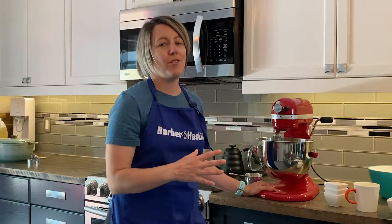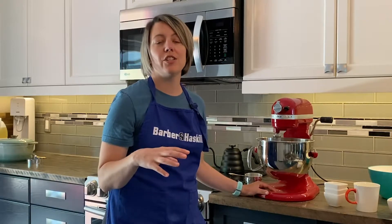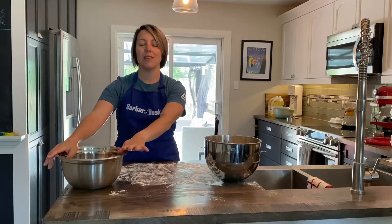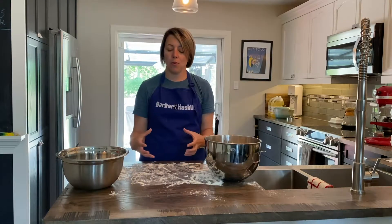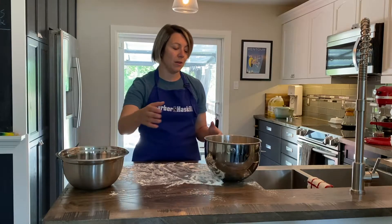Our dough has started to pull away from the sides of the bowl — that's how we know it's ready. Now we're just going to put it out onto a floured surface. I also have a second bowl that's lightly oiled with some vegetable oil. We're going to take the dough out of this bowl, knead it a little bit, work it into a nice ball, and put it into that oiled bowl so that it can proof.